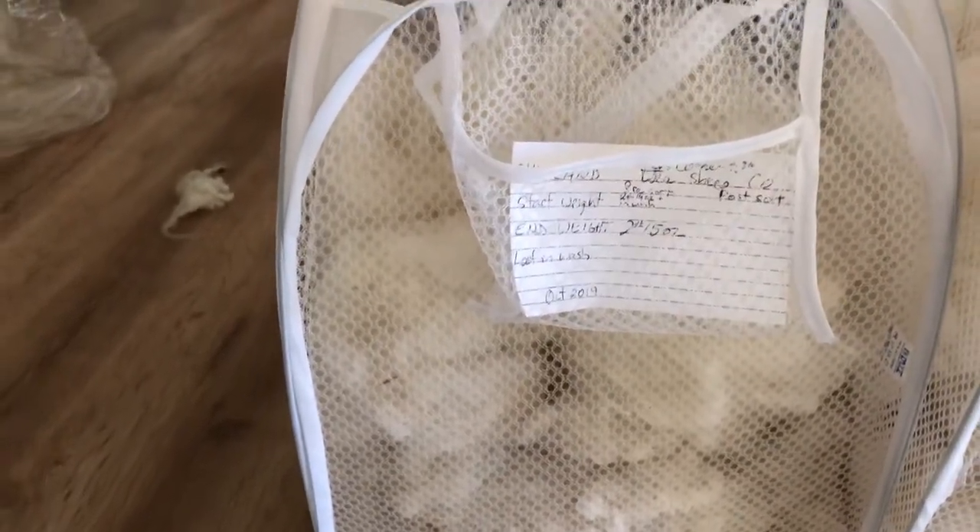This is the Shetland that I did. The end weight was 2 pounds 15 ounces.